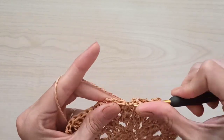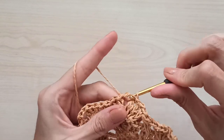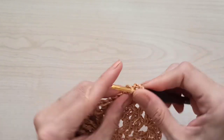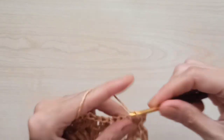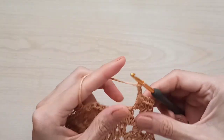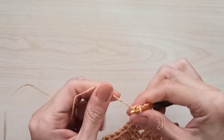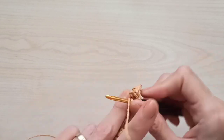Make slip stitches — one, two, and three — and come to the chain-two space. One, two, three chains count as your first double crochet, then add three more for a total of four double crochets. Chain two — sorry, chain one this time, not two, because this is our last round — then four double crochets, chain one, and four double crochets.